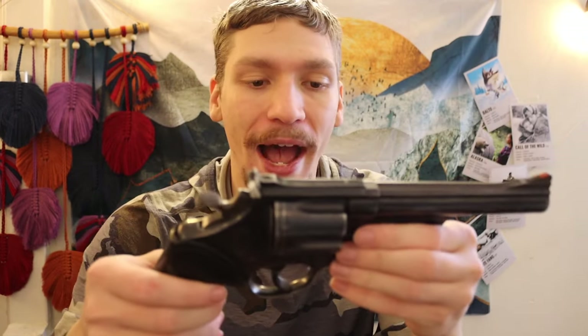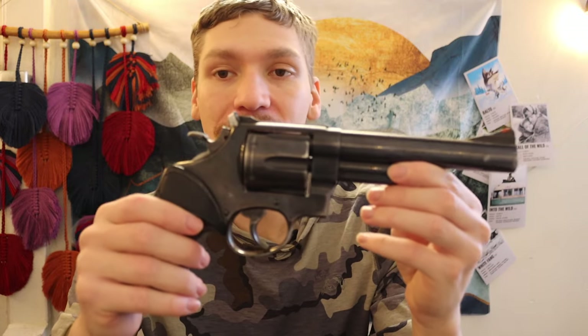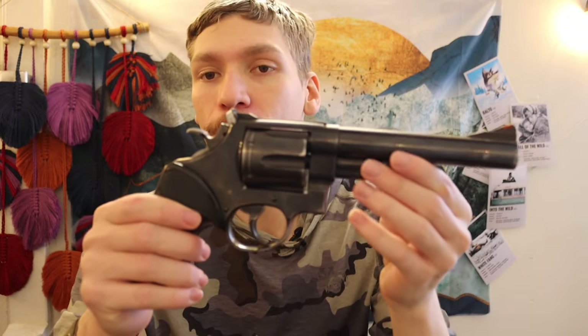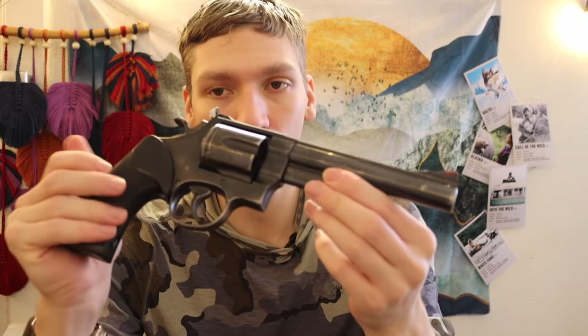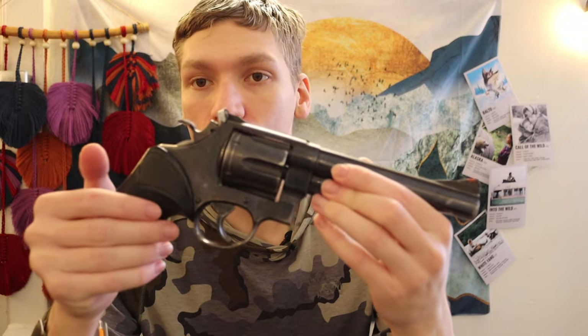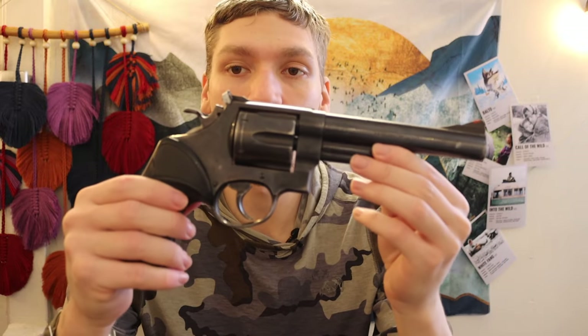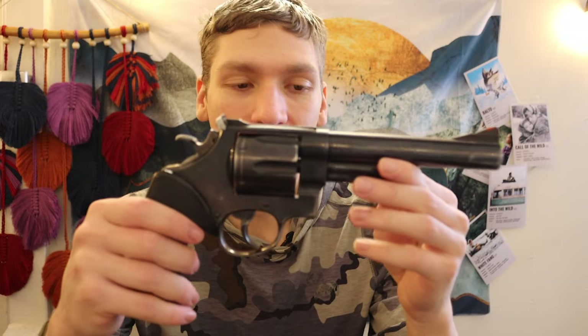When I'm backpacking and hiking I'm prioritizing weight and space over the highest effective stopping power. I feel the 44 Magnum revolver has decent stopping power and a decent amount of kinetic energy, so the trade-offs are at least okay for me.